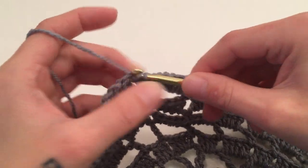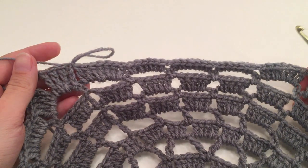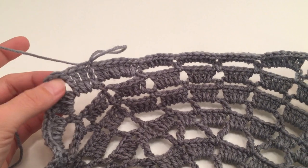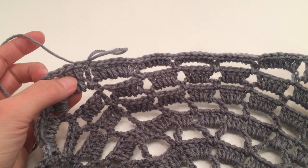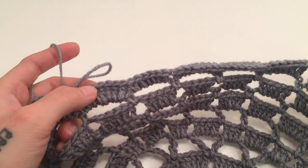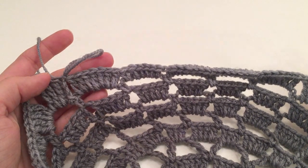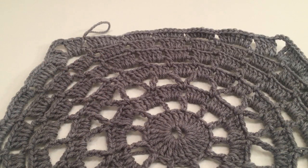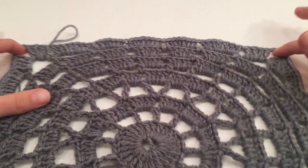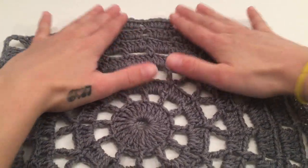That is the end of round eleven. You should have four chain three spaces, 32 triple crochets, 56 double crochets, and 84 half double crochets. Our work should be turning into a square now. If you lay it flat you may just need to tug on the very corners a little bit to get it to lay flat.